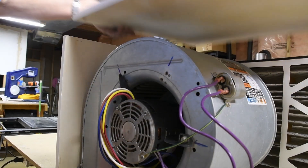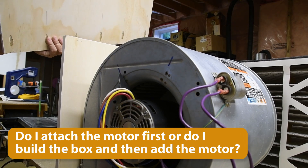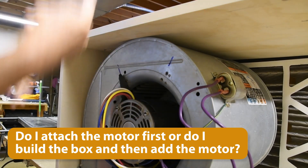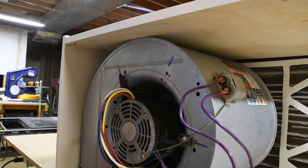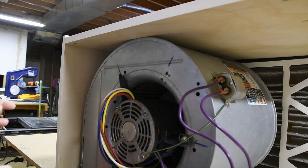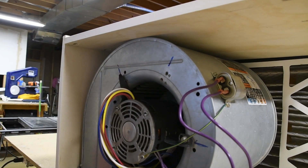So here's the problem — I have to get those pocket holes screwed in there with this here, or I take this out, make the box, and try and squeeze it in. I think I'm going to go for the latter, because I can't do the former.